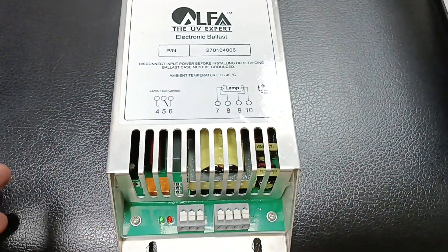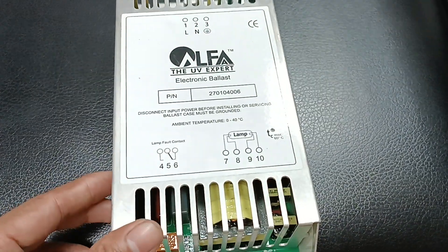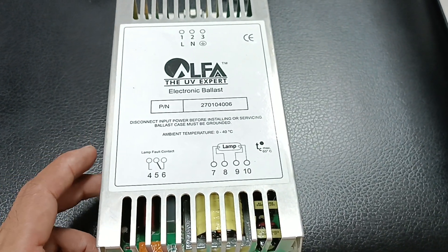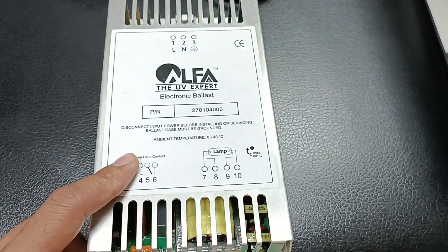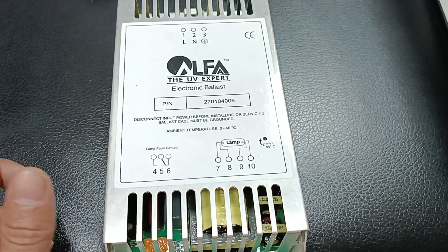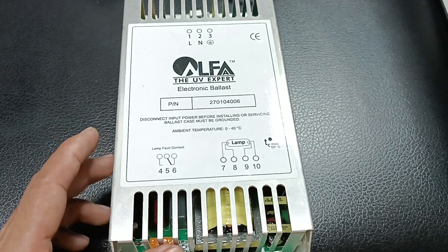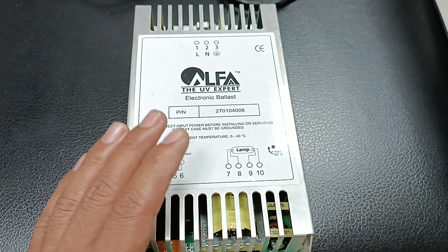Regarding the UV lamp wattage for this ballast — it is not explicitly mentioned in the datasheet. However, in our system we run a 155-watt UV lamp with this ballast. This ballast is designated for one lamp only.